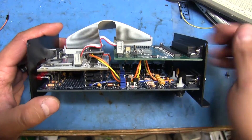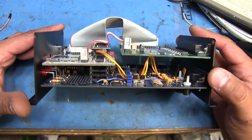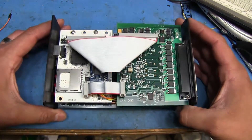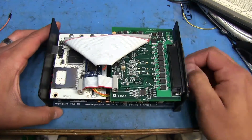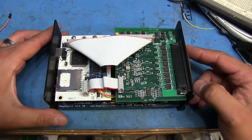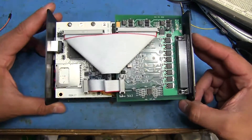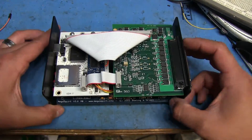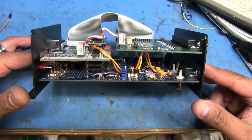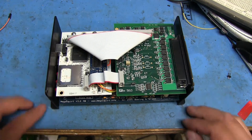Hardware-wise this module is basically done. All I need to do now is load in the firmware, install the rest of the wiring into the car, and then set up all the settings in the software. I hope you enjoyed this - thanks for watching, be sure to thumbs up if you like this kind of stuff, and see you guys next time.